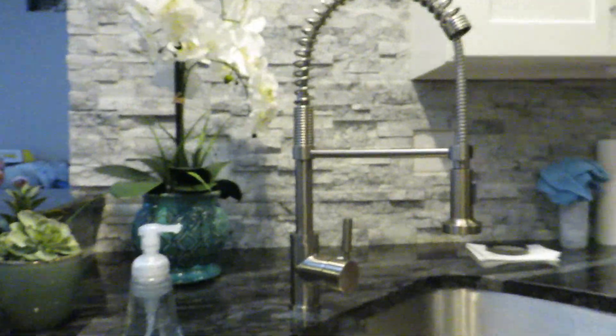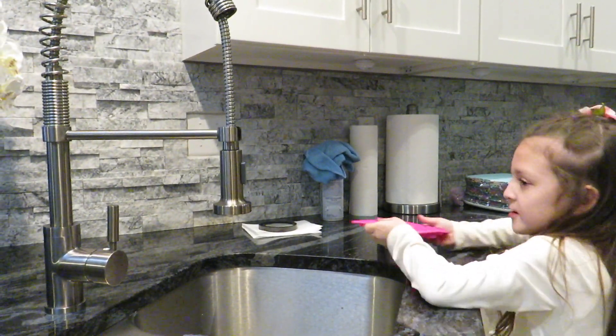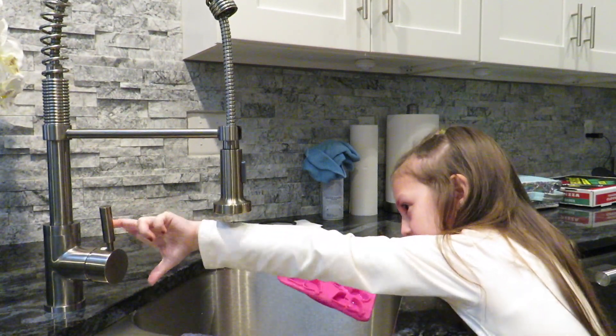I'm going to pour the ice cubes in here. And guys, I'm going to put you right here. Okay guys, so you can see me. I'm going to let it go. I'm going to wash the cake.